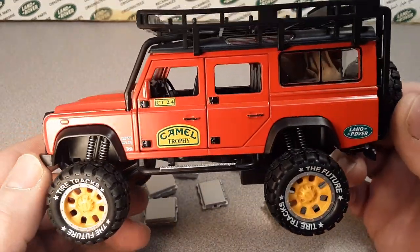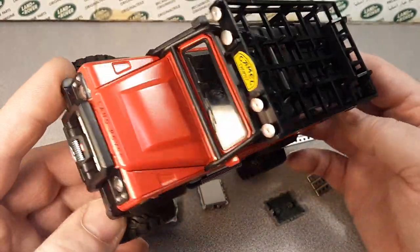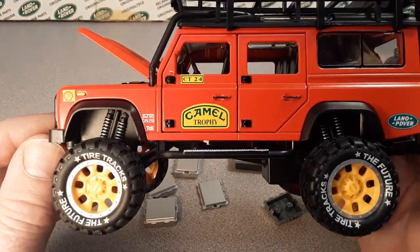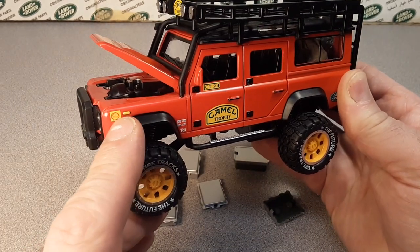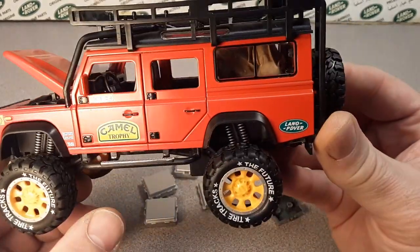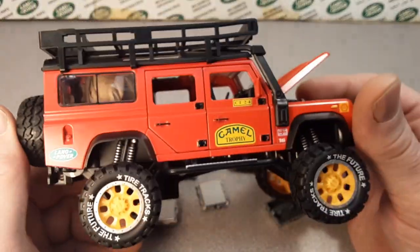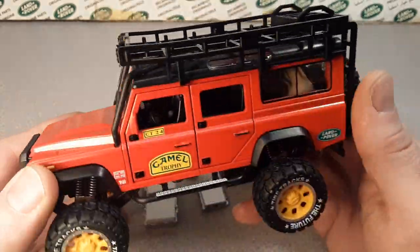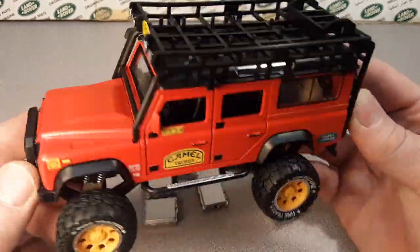This is what they call the Land Rover Defender 110. 'Superlift' is what they call these models — Superlift and the Camel Trophy competition. They have three different colors that this truck comes in: a red one, a green one, and a Sand Glow Yellow. But they all have the same livery, same wheels, and the rack which we're gonna look at. They give this like a 1/28th scale, and obviously they're from China, so you're buying them off eBay or somewhere like that and having them shipped over.